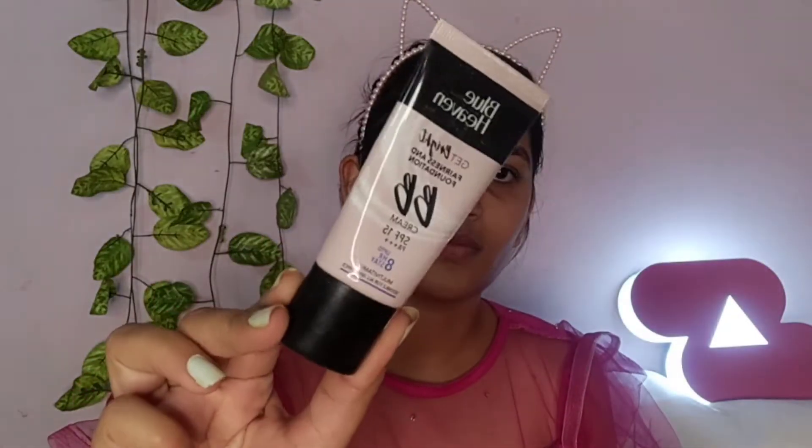Next, I am using a primer. This makeup primer gives a very flawless and smooth finish because the texture spreads evenly all over the face, and it fills open pores.